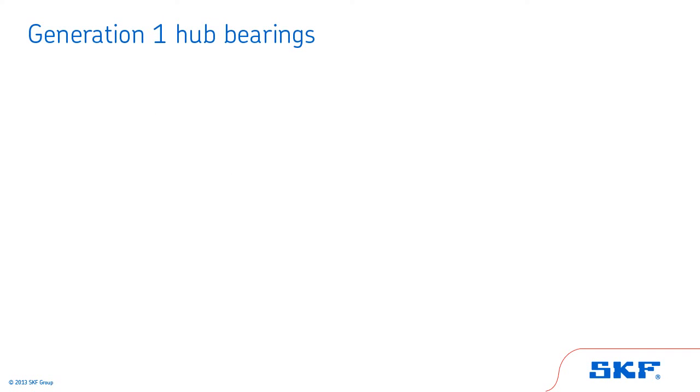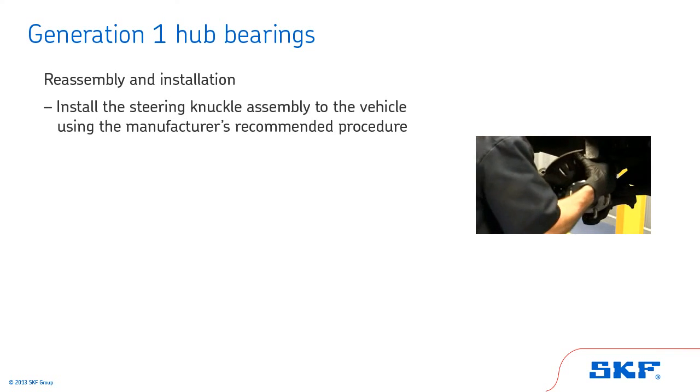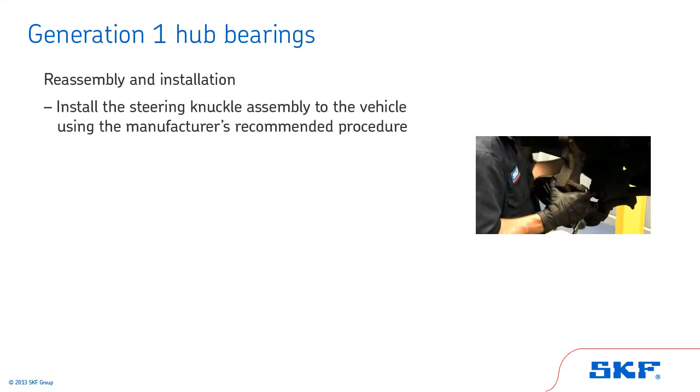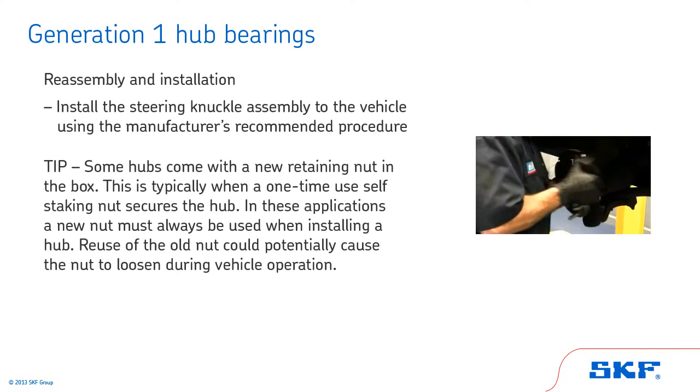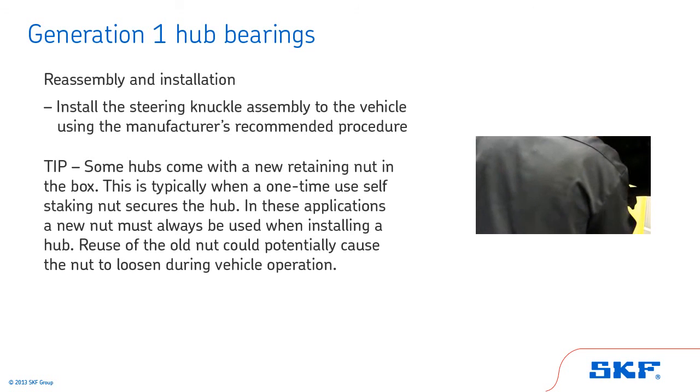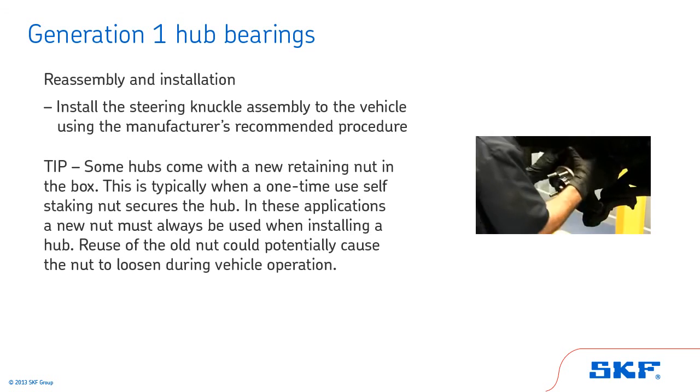The last topic we'll cover for Generation 1 hub bearings is reassembly and installation. Install the steering knuckle assembly to the vehicle using the manufacturer's recommended procedure. Tip: some hubs come with a new retaining nut in the box. This is typically when a one-time use self-staking nut secures the hub. In these applications, a new nut must always be used when installing a hub — reuse of the old nut could potentially cause the nut to loosen during vehicle operation.